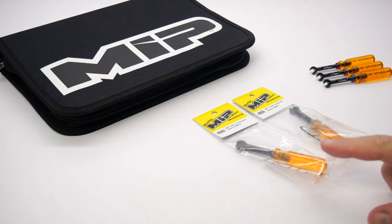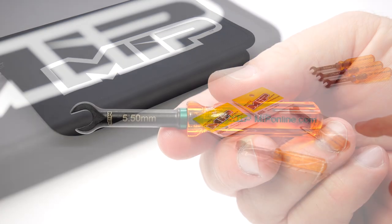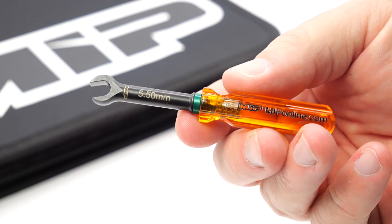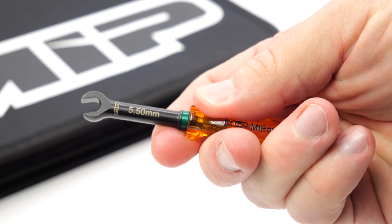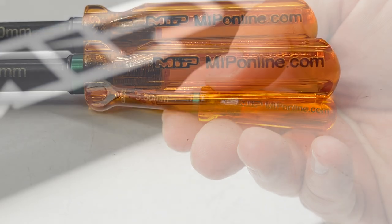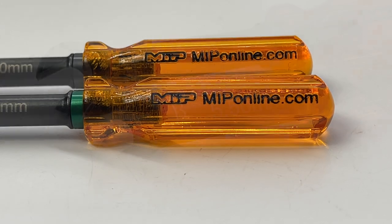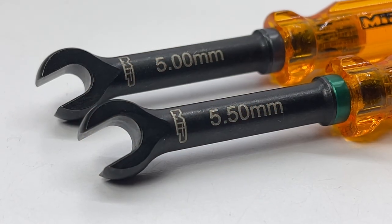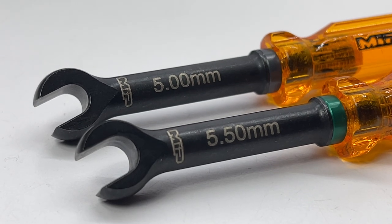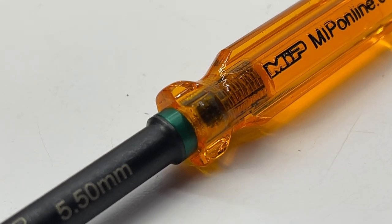Also in today's Tool Tuesday we're taking out the brand new 5.0 and 5.5 millimeter turnbuckle wrenches. Taking a look at them up close, these are super quality tools — definitely tiny but they fit well in the hand and give you just enough nut purchase to get the toughest turnbuckle turned when you need to. You have the classic amber handle that MIP is known for, all-steel construction, with really cool laser etching showing the MIP logo and the size identifier, plus a color band around the bottom for easier identification.